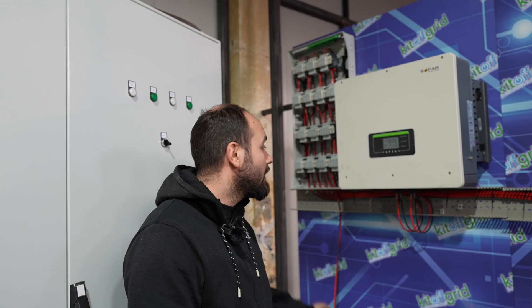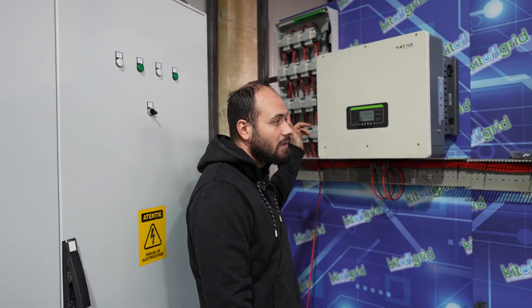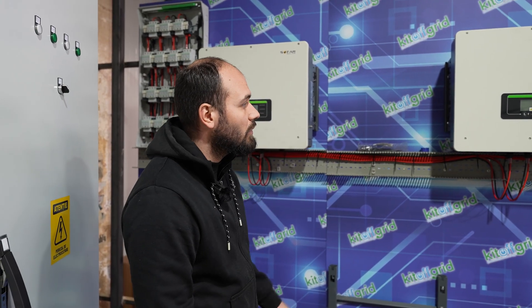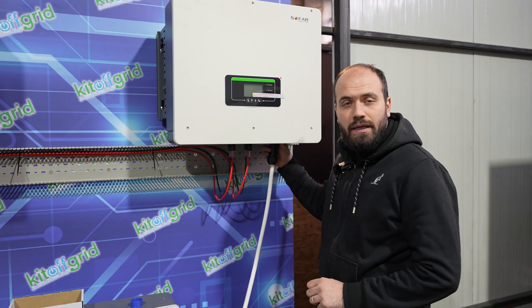We finished the PV box and mounted it on the panel. Now we connect all the strings to the inverters. We did some cable management. This is only almost half of it. We also started to connect the AC.